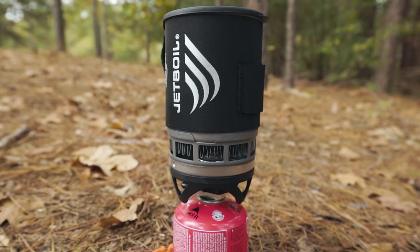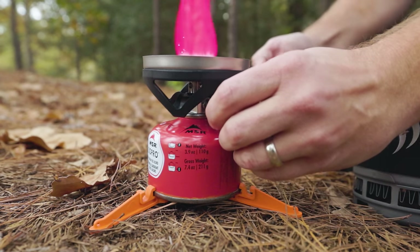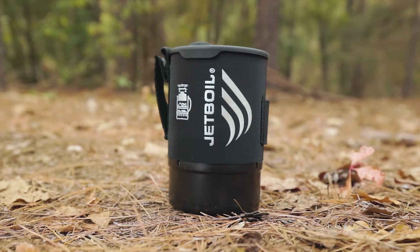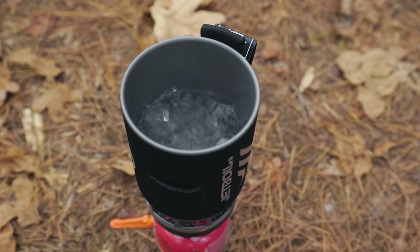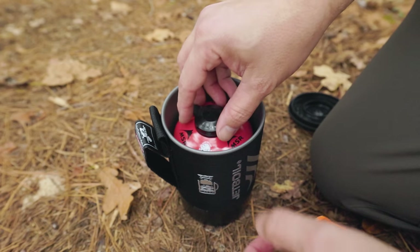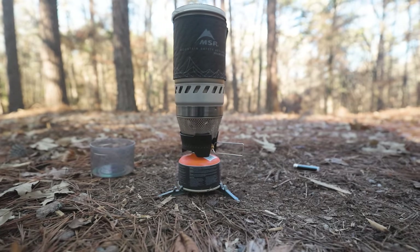I remember thinking that Jetboil made some of the best stoves on the market — that was until I used one. Based on the price, I always expected the highest quality, but all the ones I've used have just seemed cheap. They aren't junk, they work well and they're even efficient, but they just don't seem like they should cost $100 to $200 or more depending on the model. I'd much rather use the MSR Windburner, but more about that in a minute.